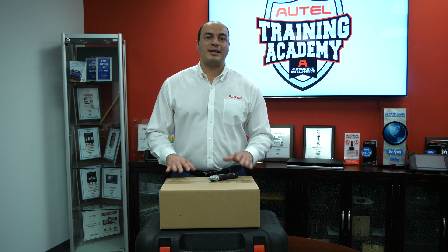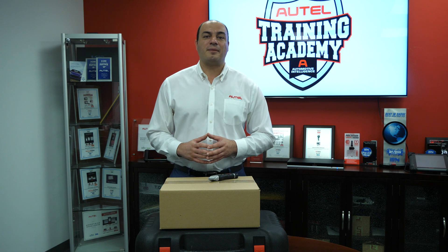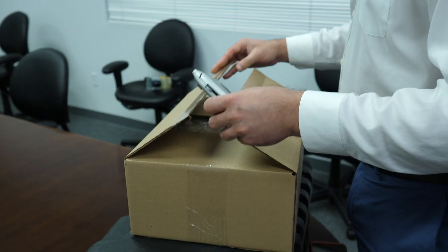The TBE200 has just arrived today from our production facility, and we want to share with you the very first unboxing. Let's take a look at the tool.